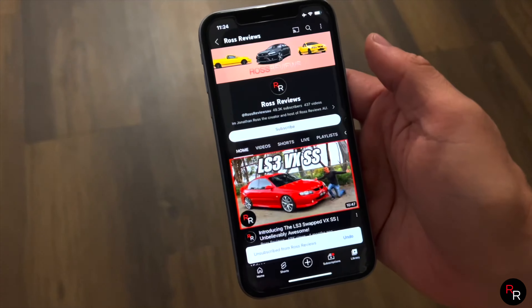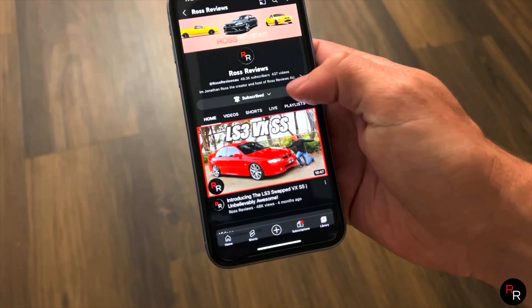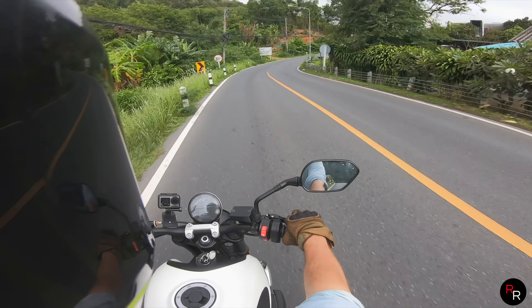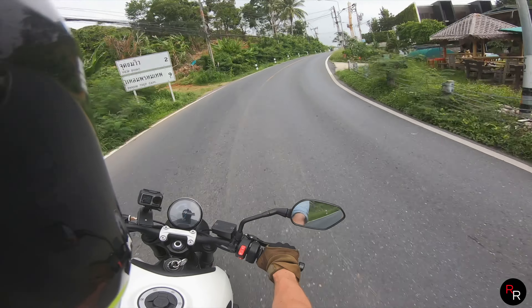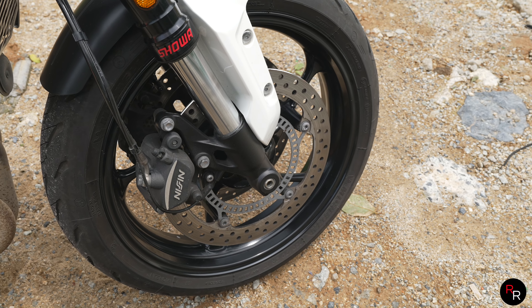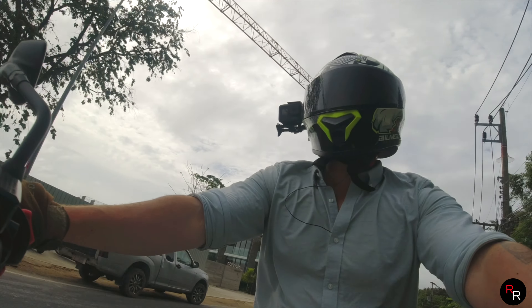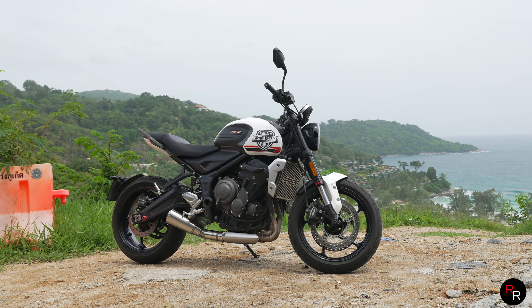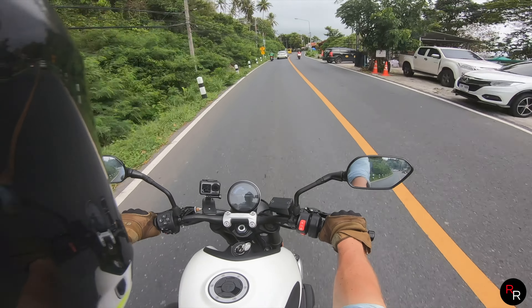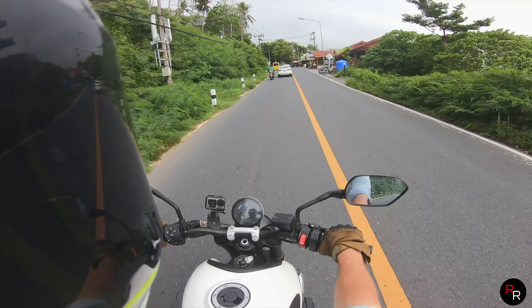If you're enjoying this type of content, make sure you hit that big red subscribe button and click the bell for notifications so you get updated on all my weekly uploads. The brakes, suspension — everything about this bike is very well done. I'm impressed. This is probably one of the best motorcycles I've ridden without a doubt — I'm getting more and more riding experience, and so far this is the best.